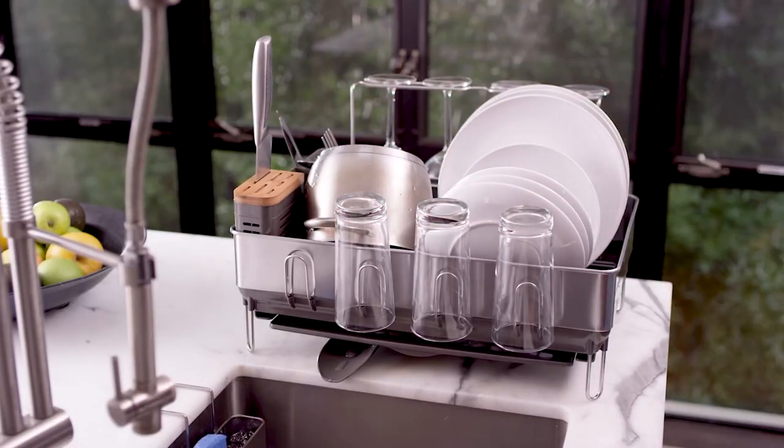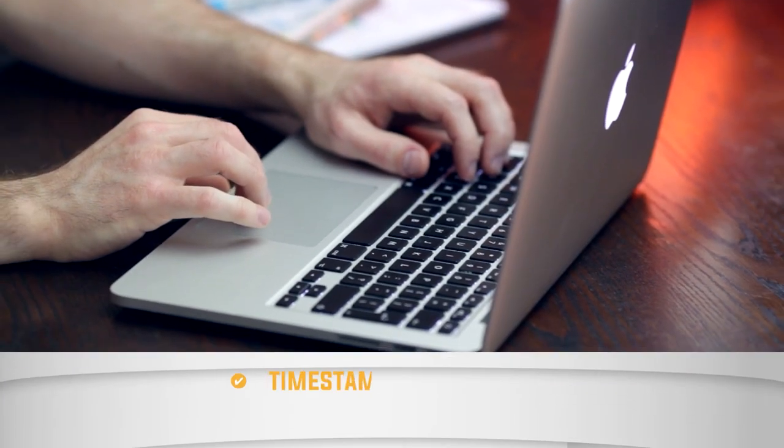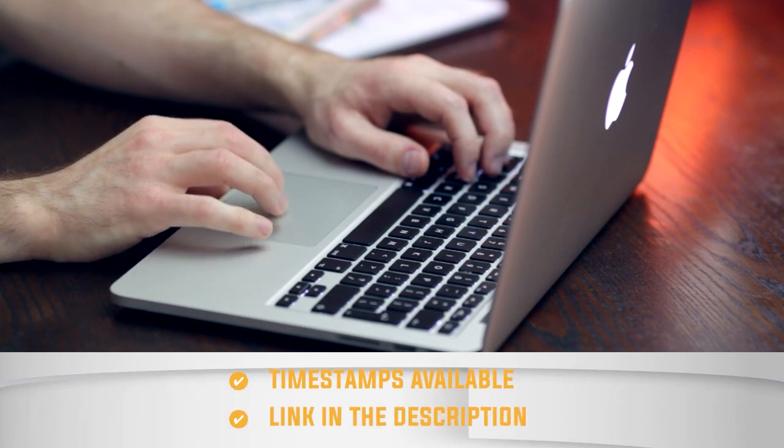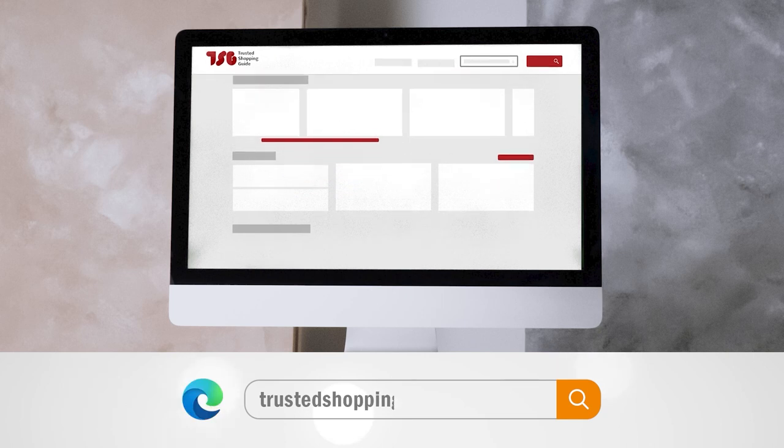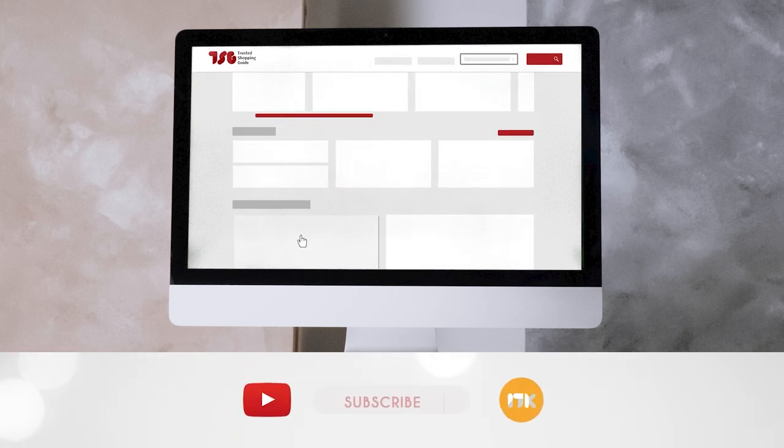To help you sort out your options, we've gathered the 5 best options on the market. There are timestamps and direct links to all the products in the description below. Be sure to visit our website at TrustedShopperGuy.com for more of our research in the kitchen, or alternatively, subscribe to this channel for regular updates.